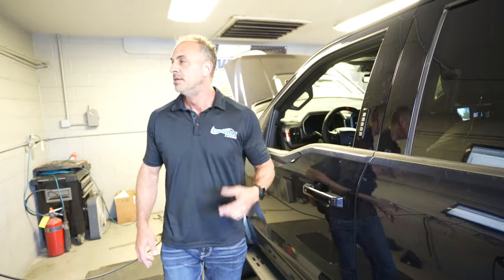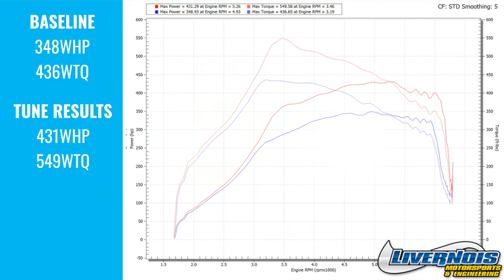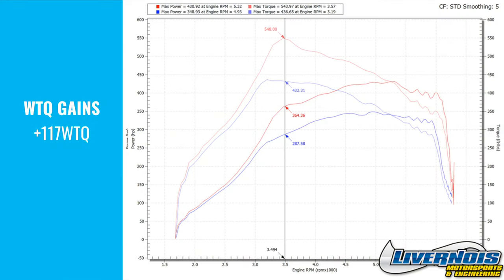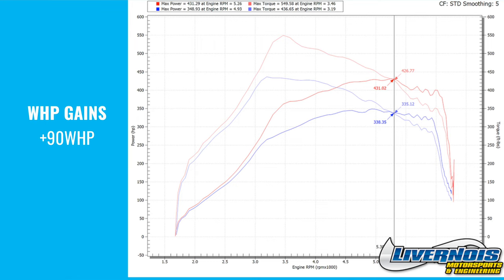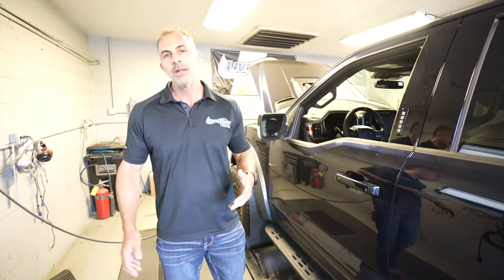Let's talk about this particular truck. It baselined at 348, and once we put our tune in it, it went as high as 431. Torque-wise, it's about 100 — I think 115 foot-pounds. If we look at the graph down around the 3500 mark, we're over 110, almost 117 foot-pound gain right there. Scrolling a bit higher, around 5200–5500, this thing picks up almost 90 horsepower — actually a little over 90 — but if you look at just peak-to-peak gains, they're in the 80s. It's a really big gain in this truck.